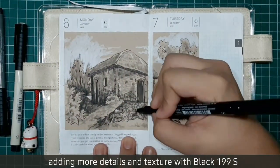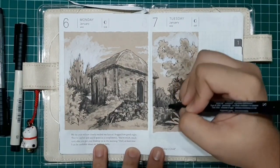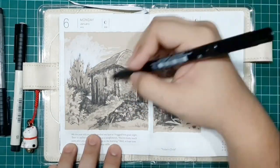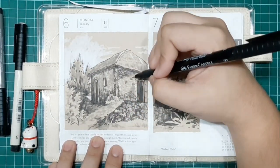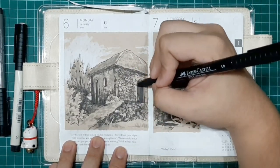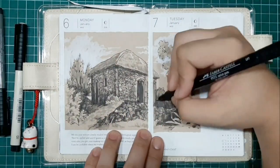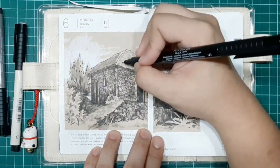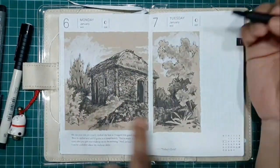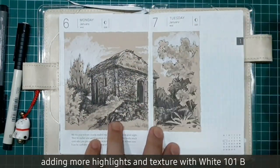I'm adding more details and texture using the Black199S fineliner pen. This is where you add the grasses, the texture of the rocks, those little stippling. Now let's add more highlights using White101 brush.